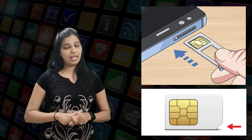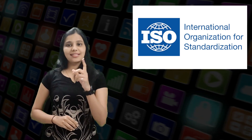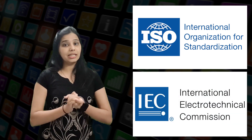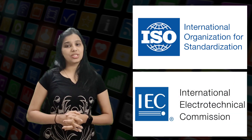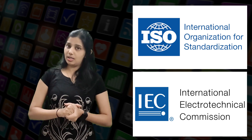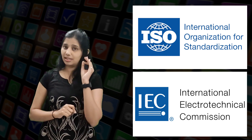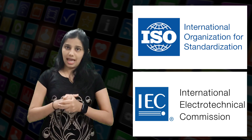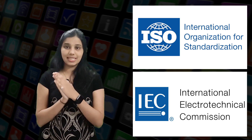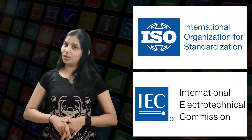This is internationally accepted by ISO and followed by all mobile phone manufacturers. The International Organization for Standardization (ISO) and the International Electrotechnical Commission are the agencies which standardize SIM cards. SIM cards are standardized as per ISO 7816-1, which describes the physical characteristics of the cards, and ISO 7816-2 defines the dimensions and location of the contacts.